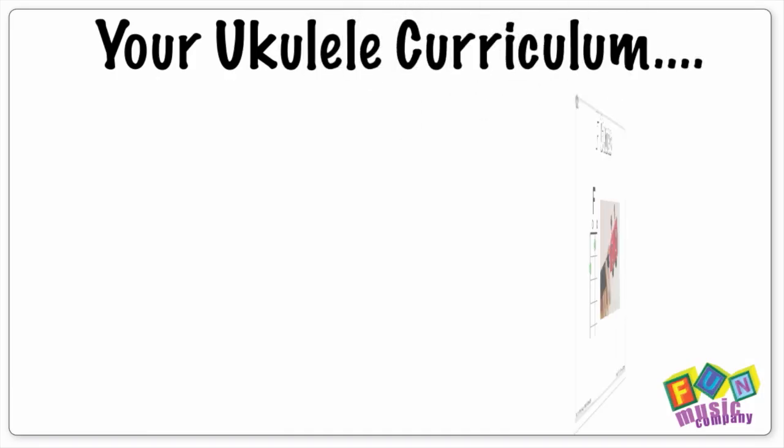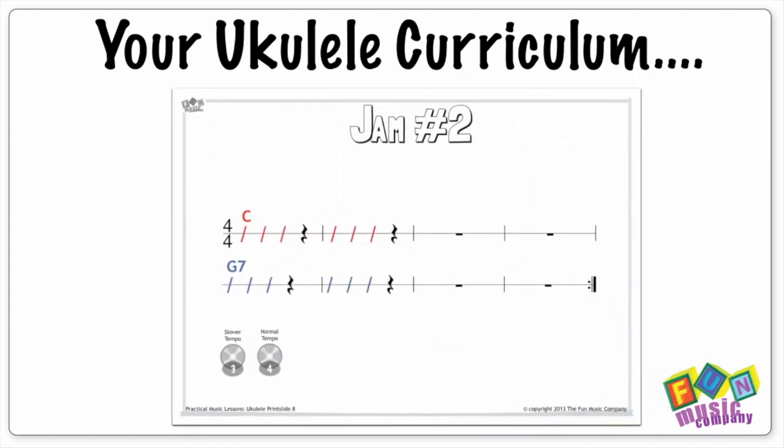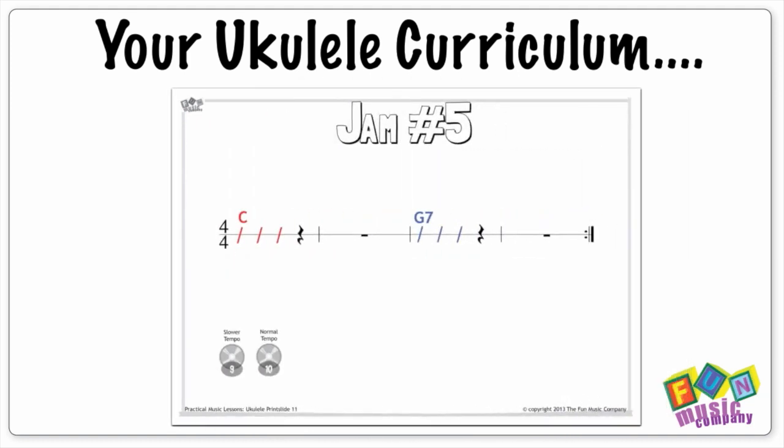Therefore we thought long and hard about this, and we came up with a logical step-by-step process that will work for any student, and a series of well-planned jam tracks that guide the students through this curriculum.